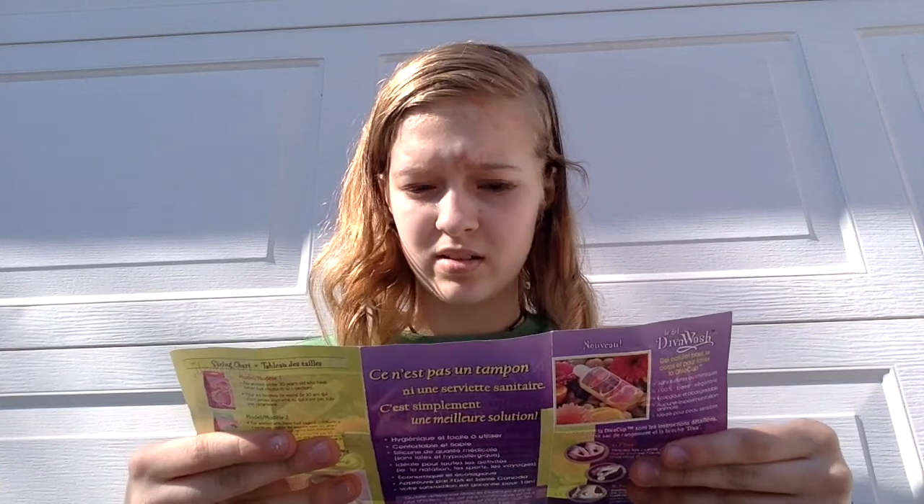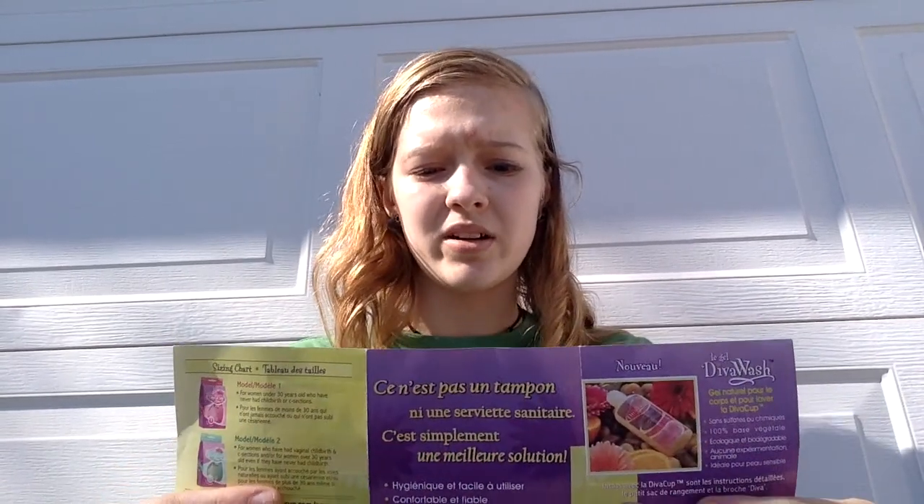Here's the little pamphlet it comes with — the Diva Cup menstrual solution. On the back it has more info about what size you should pick. It says: 'Not a tampon. Not a pad. Finally, a better way.' It's sanitary and easy to use, comfortable and reliable protection, made from medical grade silicone, latex free and hypoallergenic, convenient for active lifestyles — swimming, sports, travel. Pretty much anything. You can wear a menstrual cup while doing anything. Very economical and environmental.